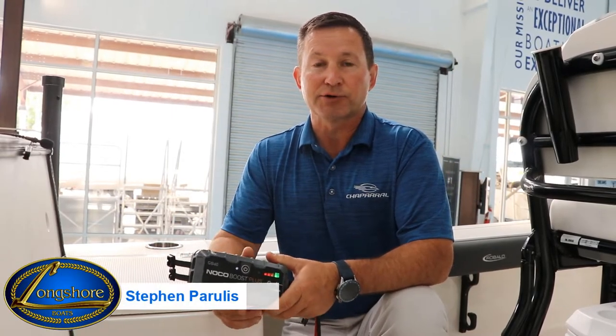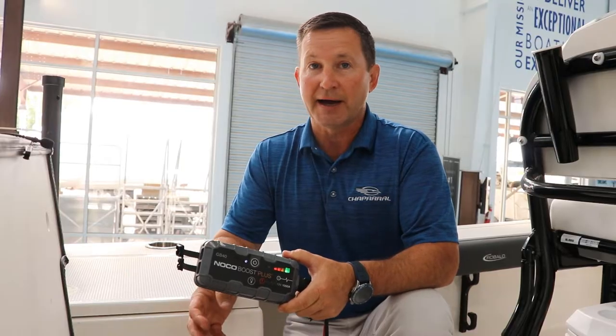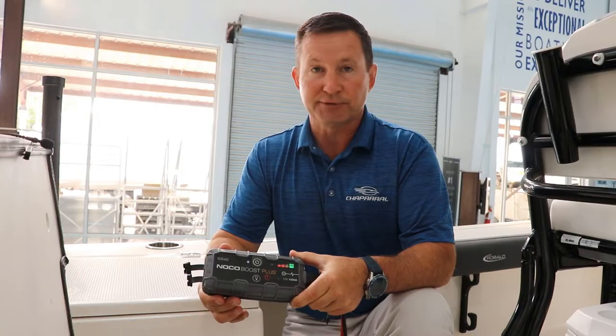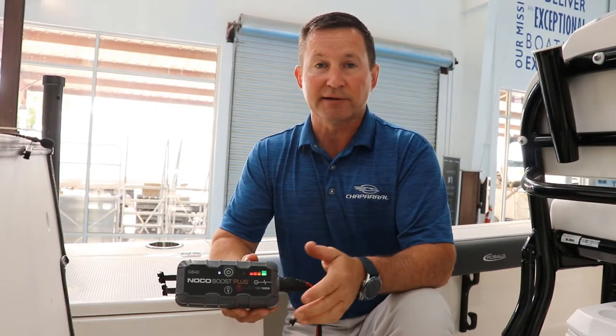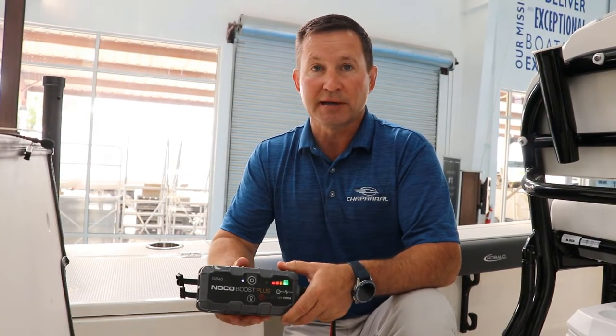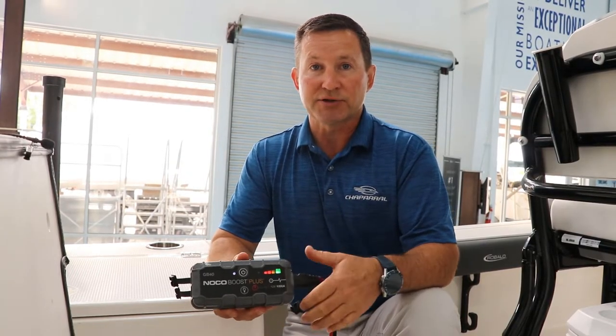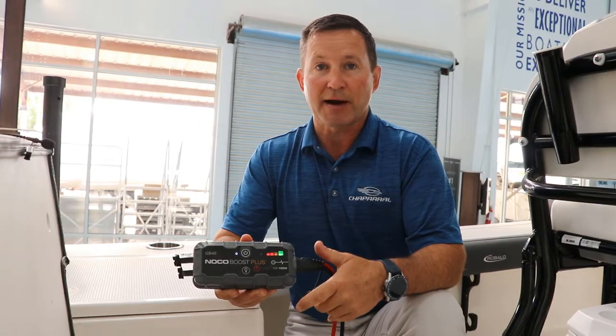Hi everyone, I'm Steven from Longshore Boats and today we're going to talk about a safety tool you should have on the boat at all times — it's a battery jump booster. Let's say you're fishing all day with the live wells running, or you're sitting at the sandbar listening to the radio, and when it's time to go home you turn the key and the motors won't start. Today I'm going to show you how to safely use this jump pack, get those motors started, and get you back home.